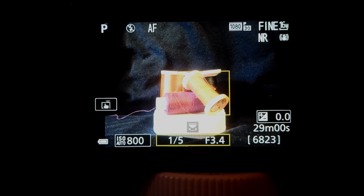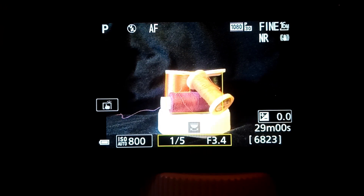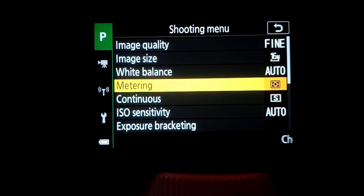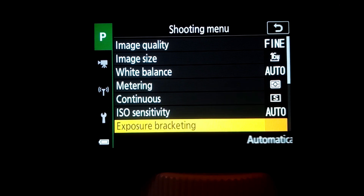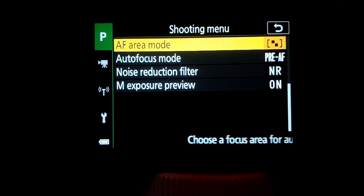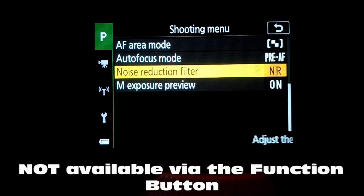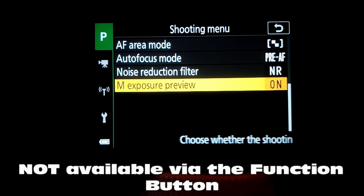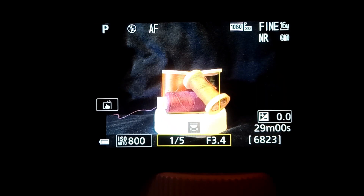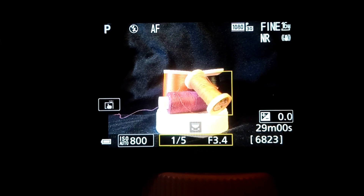Now let's compare that with using the menu button. Press the menu button and you have image quality, image size, white balance, metering, continuous, ISO. Exposure bracketing is something that's not available via the function button, along with AF area mode, autofocus mode, noise reduction filter, and M exposure preview. As you can see, everything available via the function button is also available through the menu button — plus a few others that are only available through the menu button.